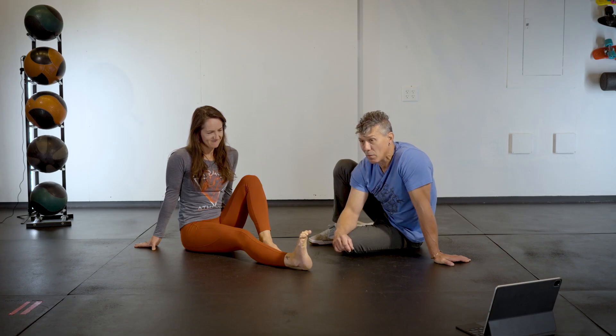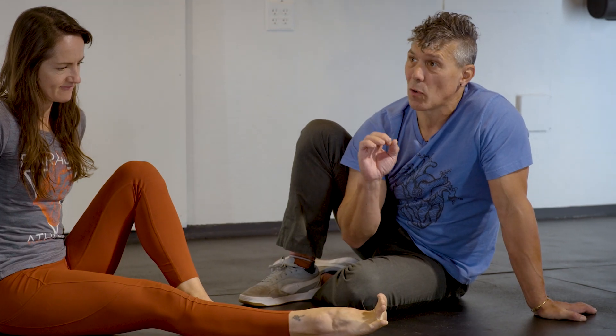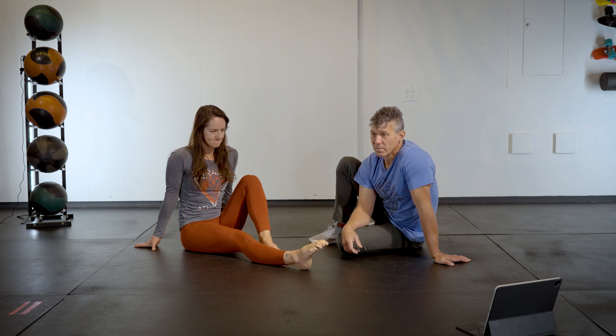And that is the foot flow. You'll be surprised at how much work this is. It feels kind of good too, once you get used to it. The cramping should subside after a little time of doing this. Enjoy!